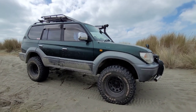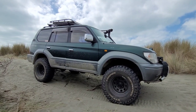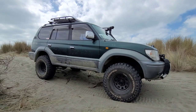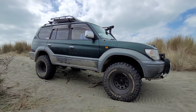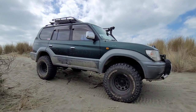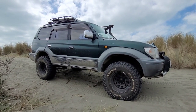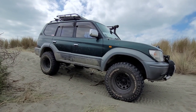Why did I buy a Prado? To be honest, when I was starting out doing overlanding, I used a Honda Fit. When we'd go on gravel roads and off tracks, I always wished I had a four-wheel drive — and there you go, boom, that's how the Prado was born.